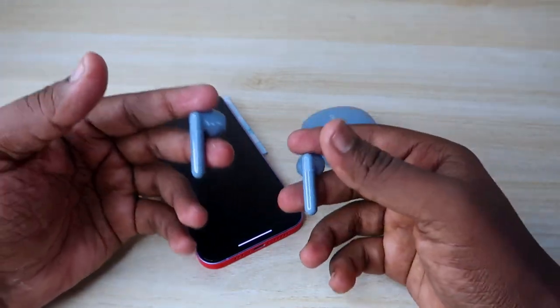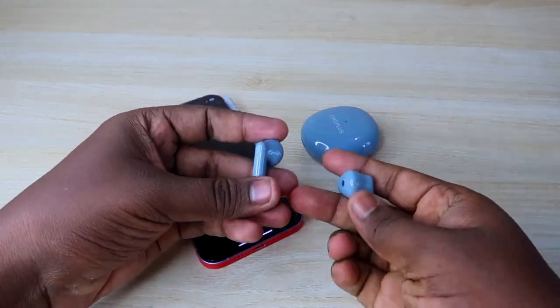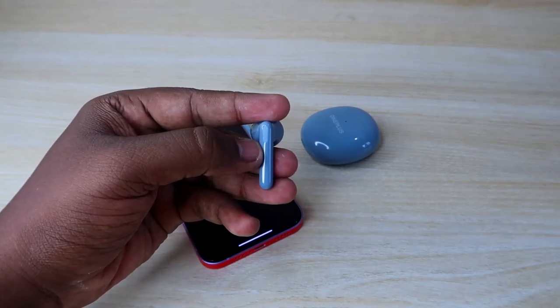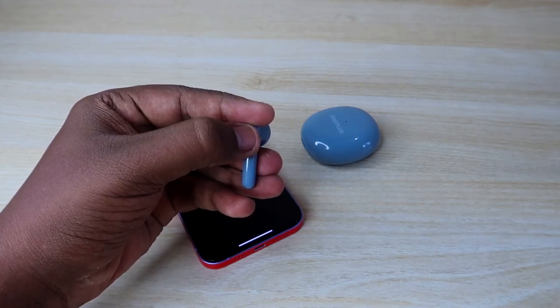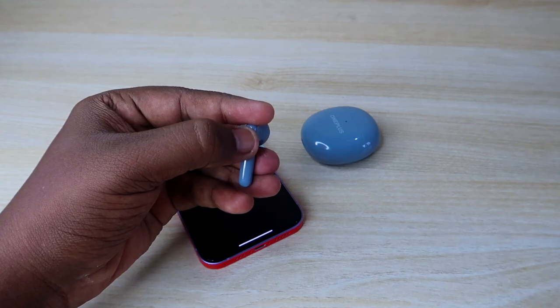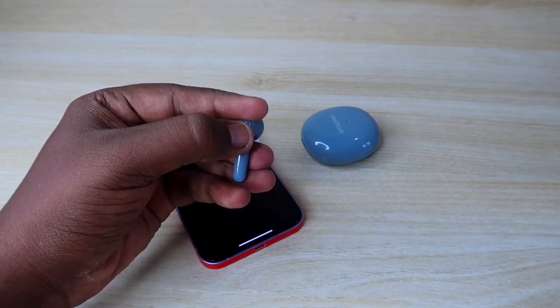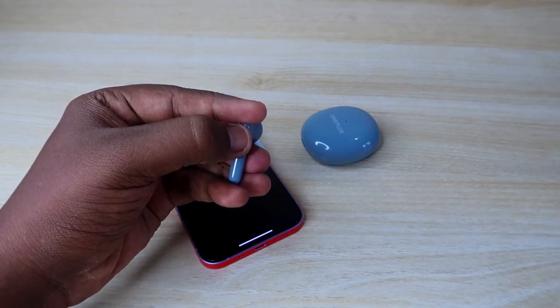Once you hear that beep sound, the reset process is completed successfully. You must hear the beep sound for the reset to be confirmed. I am now wearing one earbud and pressing and holding for 15 seconds — starting now: 1, 2, 3, 4, 5, 6, 7, 8, 9, 10, 11, 12, 13, 14, 15.